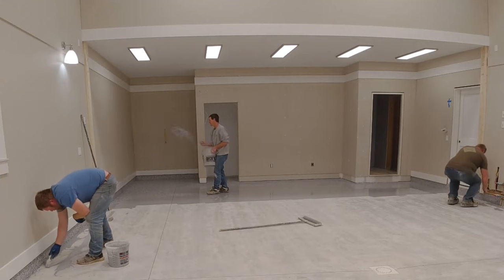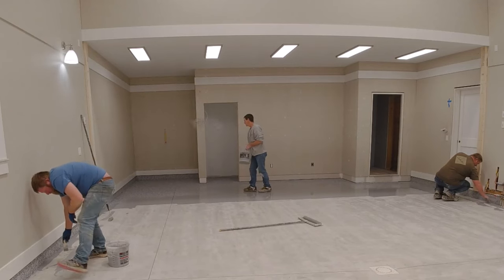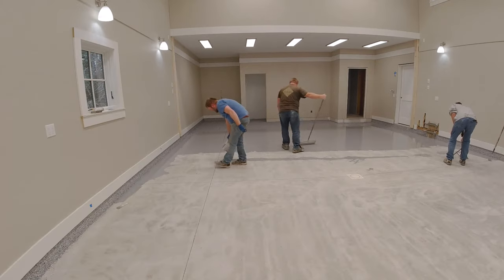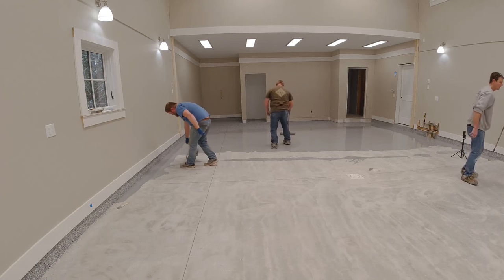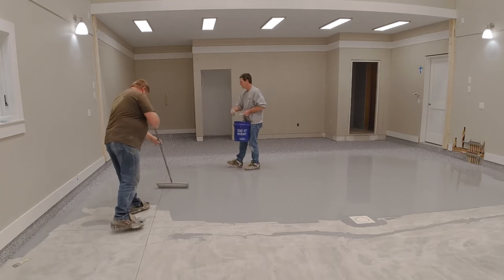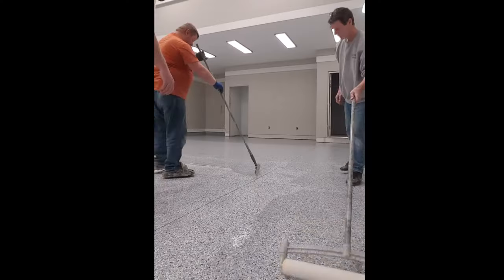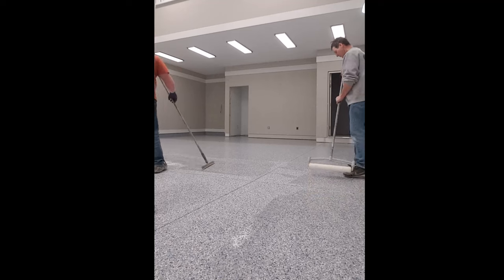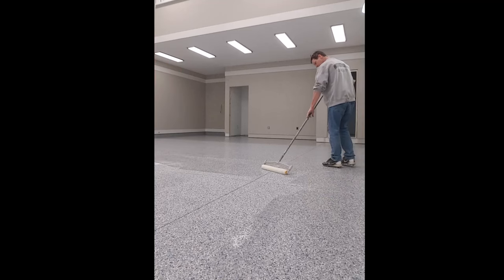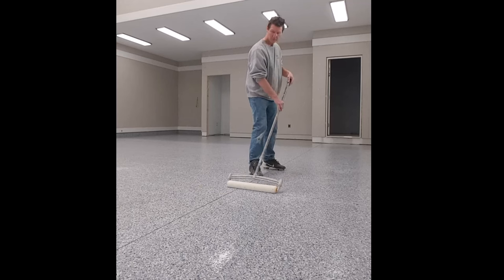Coming up after this is the main video where I'll show you just how we do this — rolling on the base coat, applying the flakes, putting on the top coat. There's definitely a method to doing this to make sure it comes out right and looks really good. I also have a course that can help teach you if you want to try to do this on your own, or you could hire somebody like myself. Let me know down in the comments if you've got any questions, and thanks for watching — we'll see you on the next one.